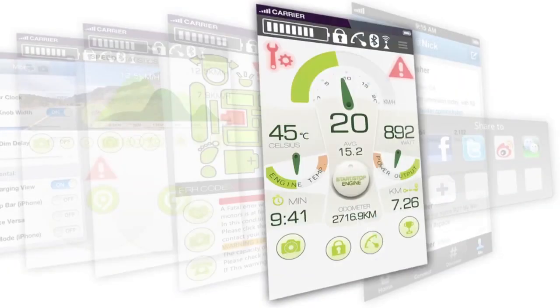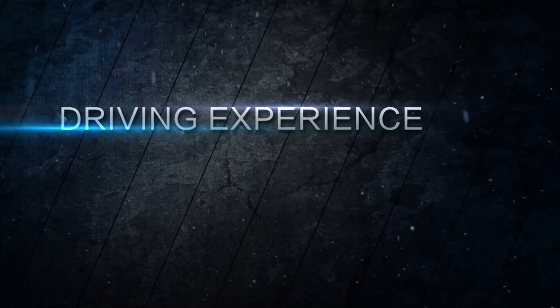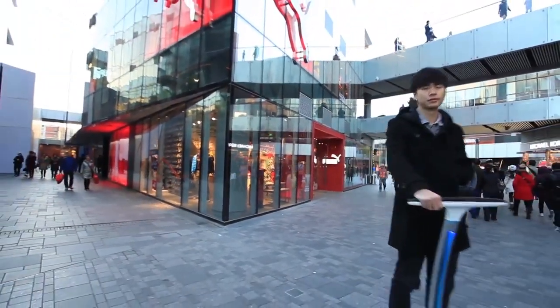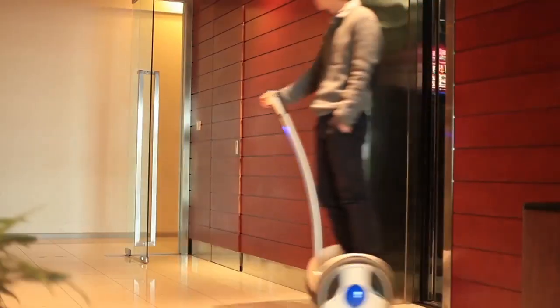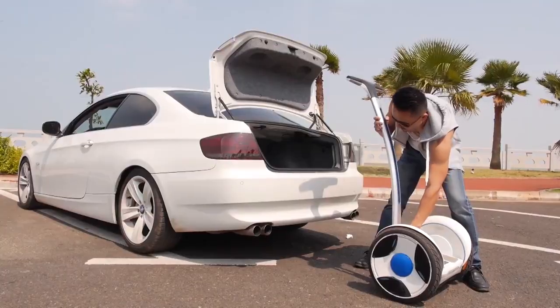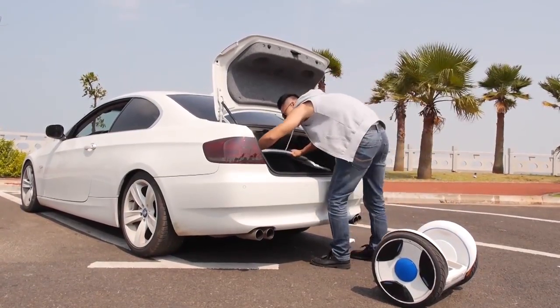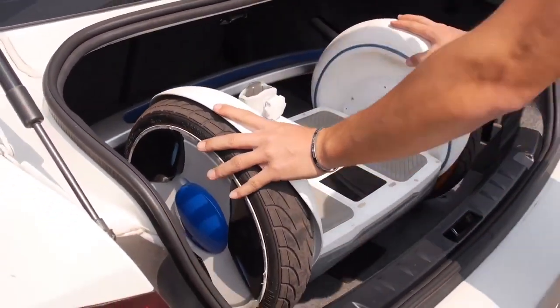Users are able to enjoy a perfect riding experience every time they make a trip to the supermarket, to work, or to the park. The maximum speed is 22 kilometers per hour, depending on the charge of the battery. The operation bar is detachable, allowing the device to be easily transported, making it a perfect companion for any trip.